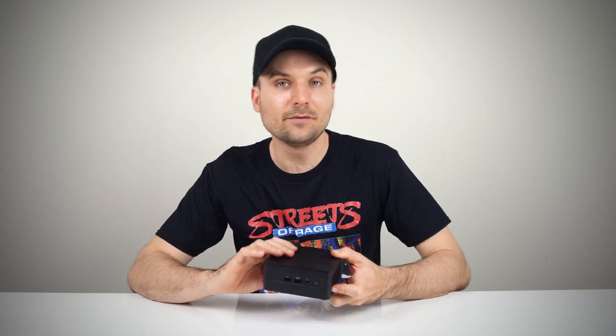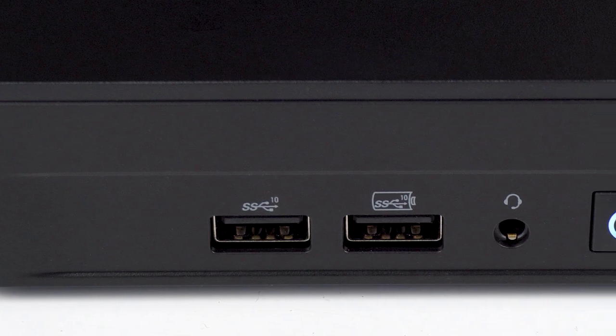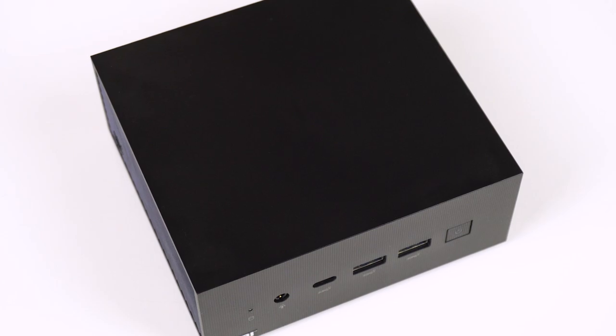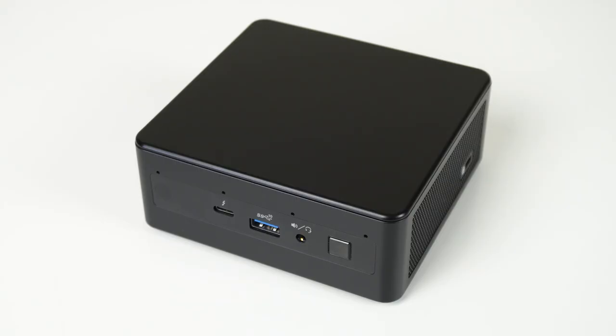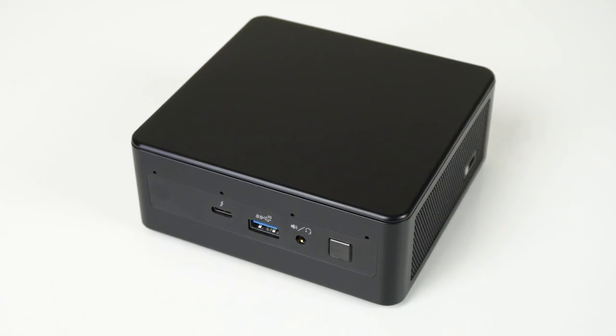Intel's i5 NUC12 Pro holds up really well in CPU performance versus the flagship, but the cut down iGPU results in a hit to graphics of up to 30%. At current Australian pricing, the i5 is 22% cheaper, so those wanting the highest graphics performance may find the i7 worth the premium. I'd rather have the i5 NUC over the i5 ASUS PN64 — that mini has no Thunderbolt 4 ports, more fan noise, and only a 1 year warranty. With the consumer-oriented NUC line now fully dead, the i5 would have launched at $600 AUD and been the clear winner, but at $780 it's less clear-cut.